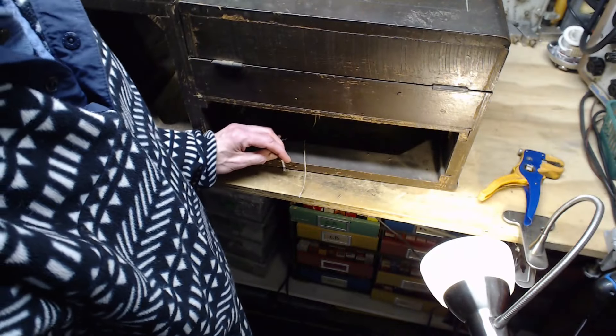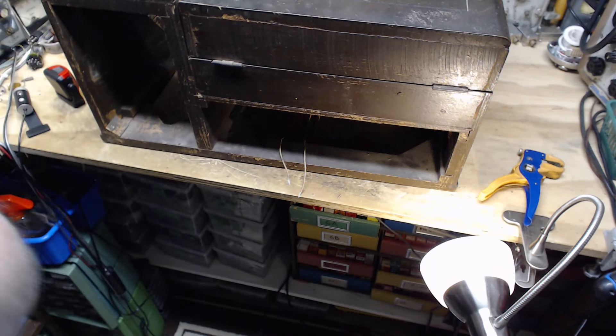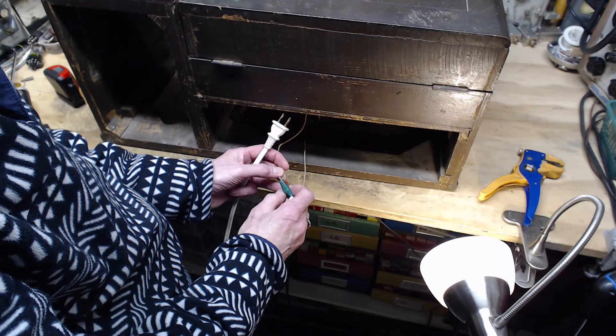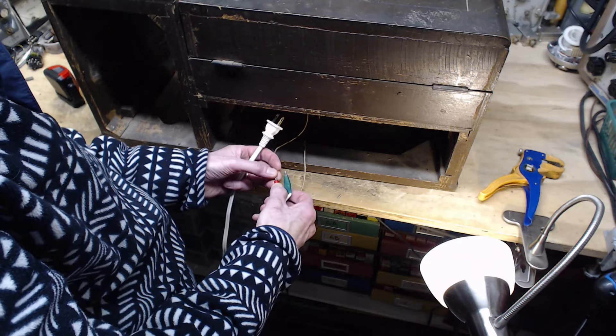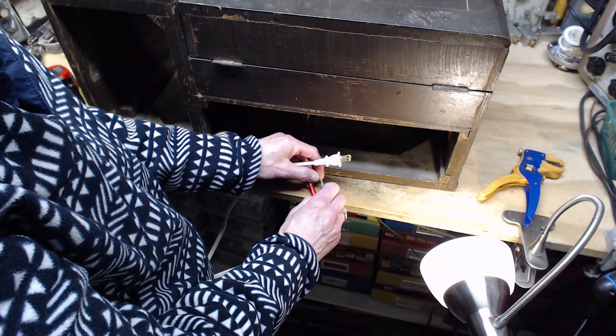I expect the motor will run — that's my bet, but I'm not putting any money down this time. I'm looking for my cheater cord — the cord I use to plug things in. When I power this up I'll be putting the power through a couple of light bulbs using the dim bulb technique.